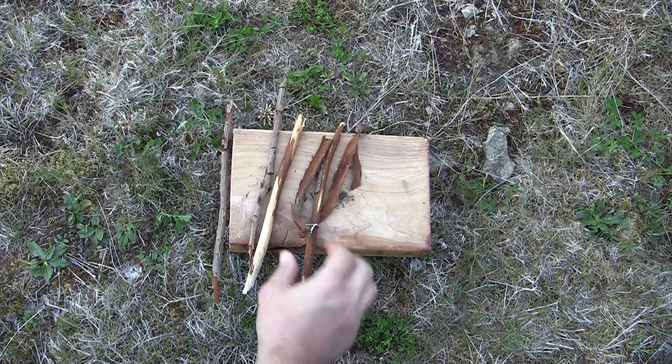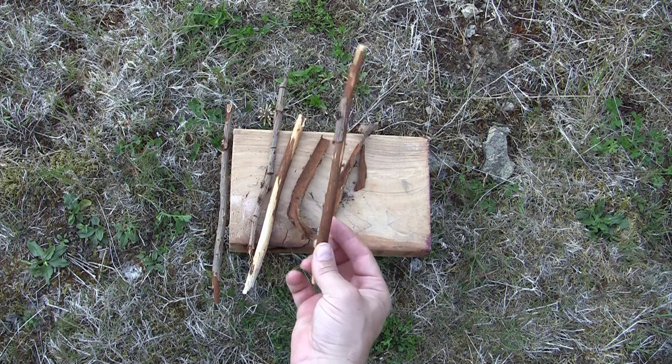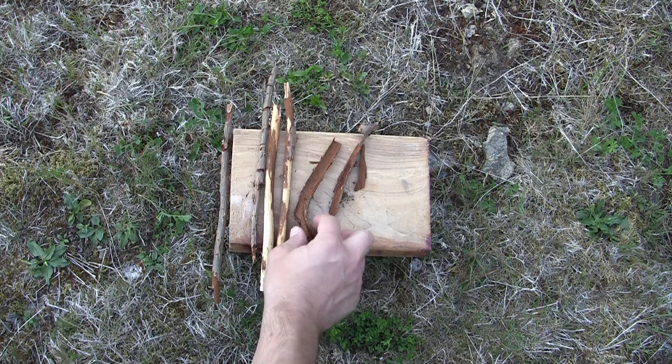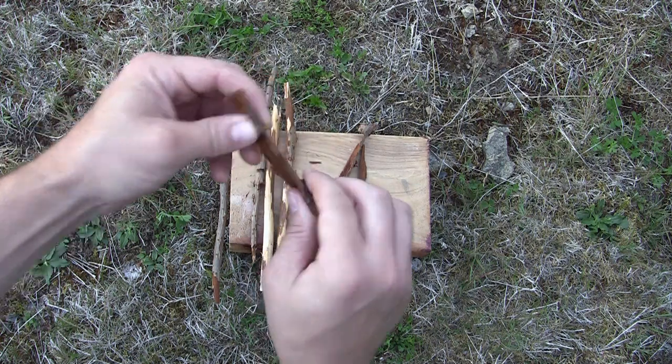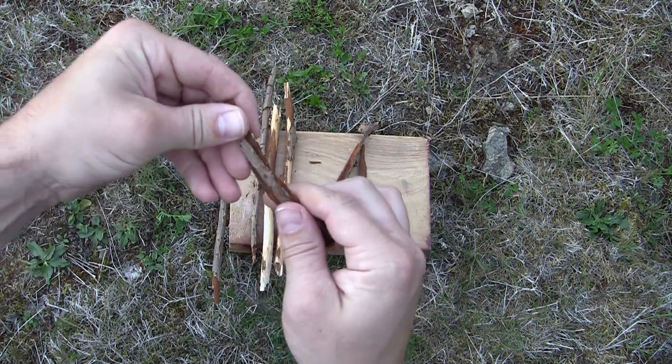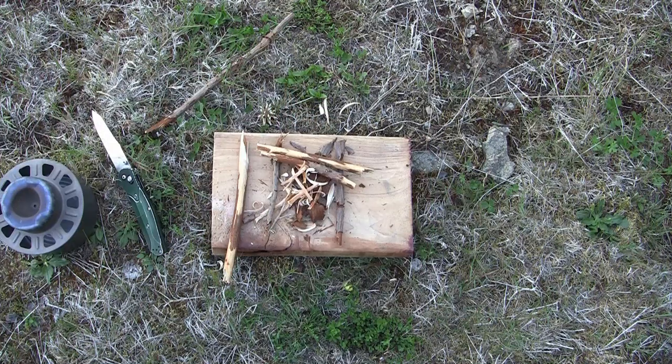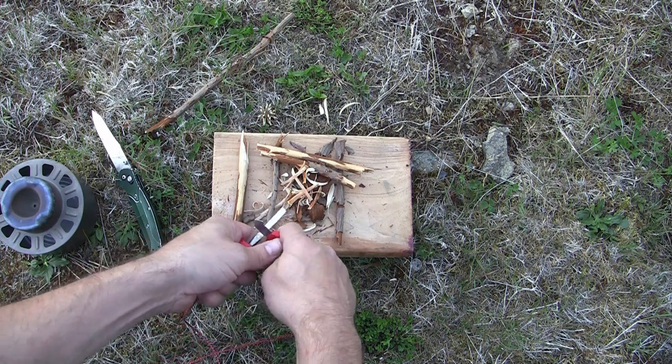Okay, so the sticks that you saw down there earlier — this is just a small cedar branch that I found. I'm going to go ahead and process that down, get some smaller tinder, and it's really dry so I shouldn't have much of a problem getting this going. I've got a little bit of tinder just using the little Benchmade Osborne 940 today — greatest pocket knife ever in my opinion. Let's go ahead and give it a couple of tries.